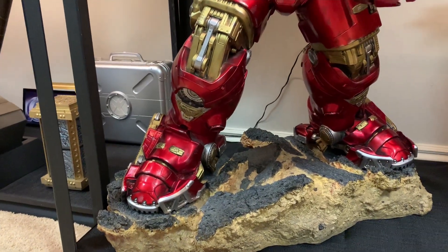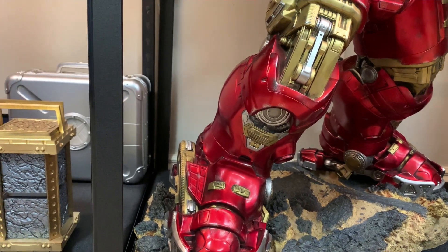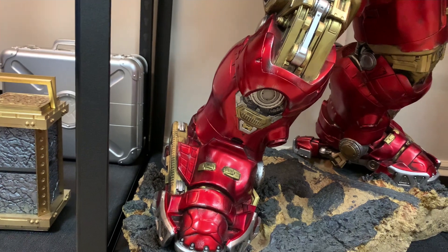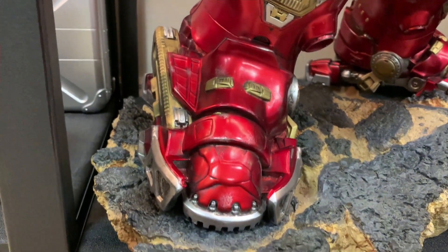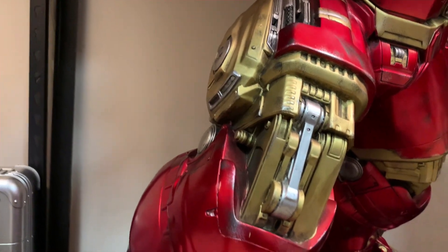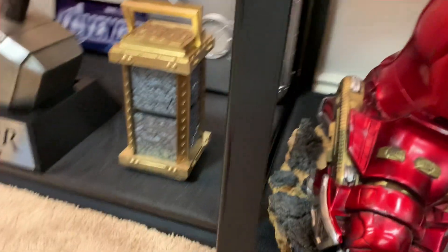Now let's look at the actual Hulk Buster body. My seller probably never dusted once in his life — when I dusted this, literally a coat of dust just flew off. It was unbelievably dusty. So folks, please dust your statues — these are expensive collectibles. Basically it's red, gold, and silver, and it has a very battle-damaged look to it.